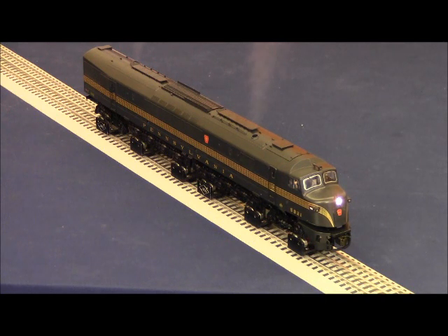I'll go ahead and play the single note horn for you. [Horn sounds] The bell. [Bell sounds] Tower comm. [Dispatcher dialogue] Crew talk. [Crew dialogue] I'm going to go ahead and slow the locomotive down with the brakes so you can hear the squealing brake sound.